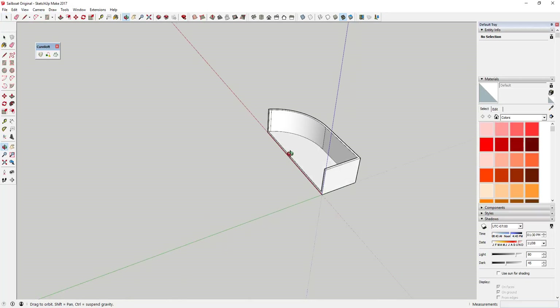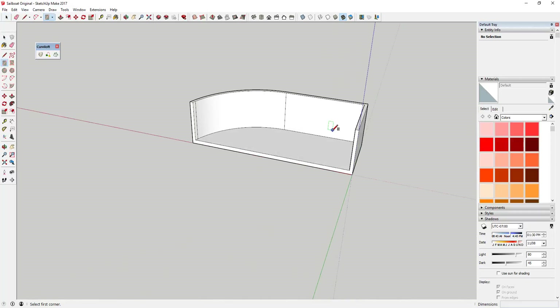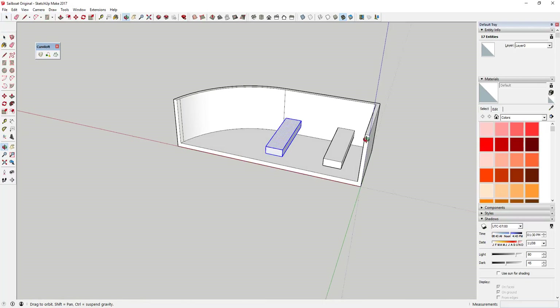We're going to use the scale tool to stretch this into the shape we want, but first we want to draw a couple of little boards and extrude them across. Create one, then use the move tool to copy the other. Do this before you scale the hull, so the inface of the boards will stretch with it.